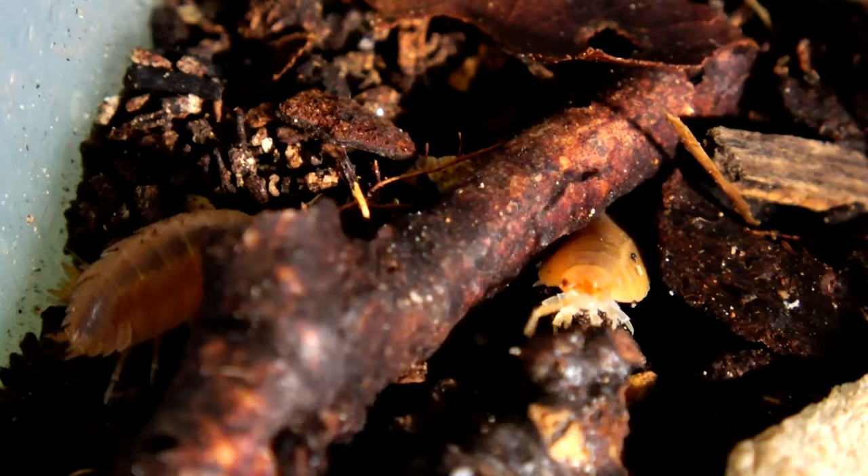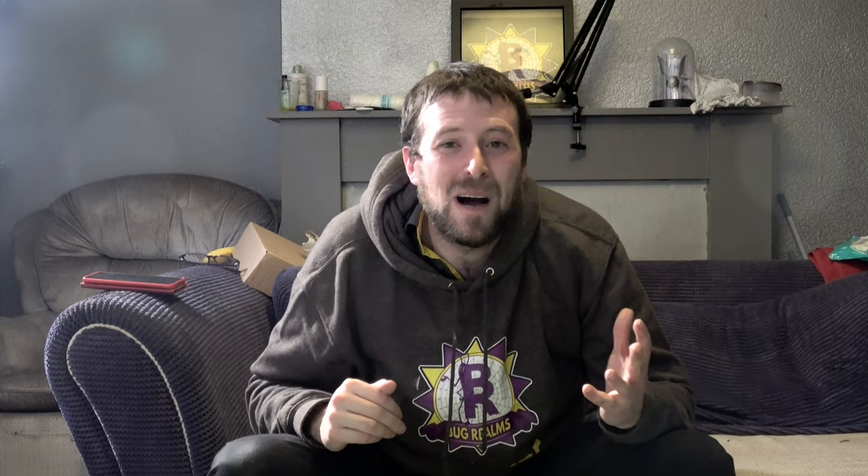Another positive about Laevis is that, in my opinion compared to Porcellio Prunosis, the Laevis are a bit more protein hungry. Why is that a positive? Well, it makes it more fun — you chuck them in a little bit of protein and you watch them eating it or carrying it around in their little mouths, which is really cute. Because they're slightly bigger, you can actually watch them dragging it around and feeding on it. So I always add a weekly, or at least fortnightly, protein source to my Porcellio Laevis and they really enjoy it.